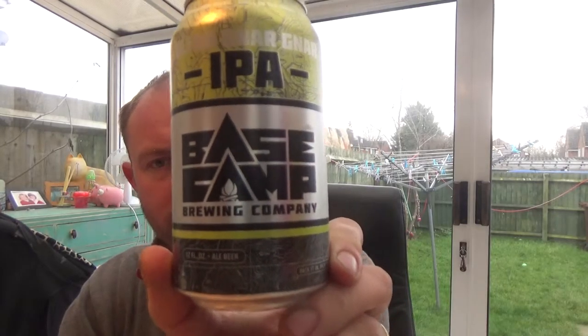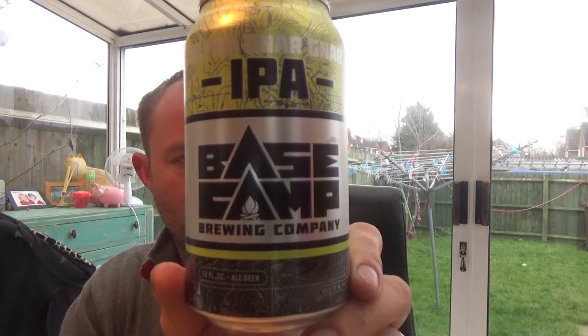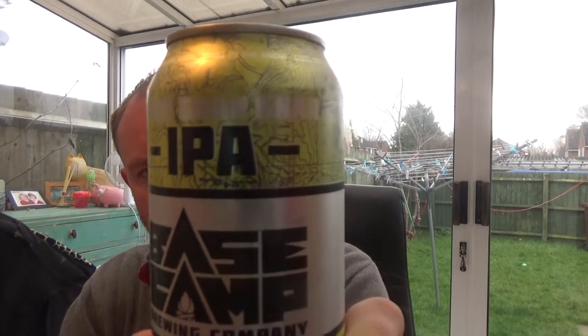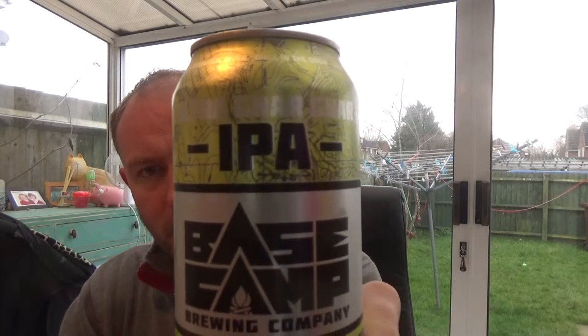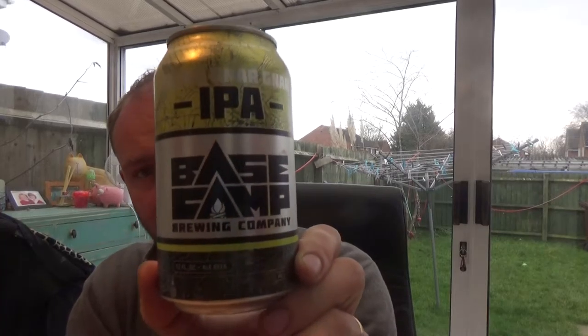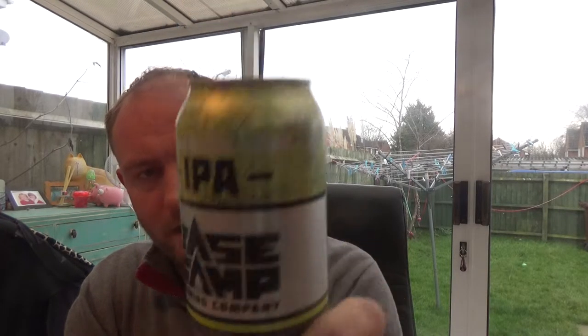Thanks for joining me for another beer review. Today we've got another can from the Base Camp Brewery out of Portland, Oregon — it's their Nana IPA, coming in at 6.7% ABV. This is my second beer from this brewery; I had their dark lager about three or four weeks ago and really loved that — it was fantastic.